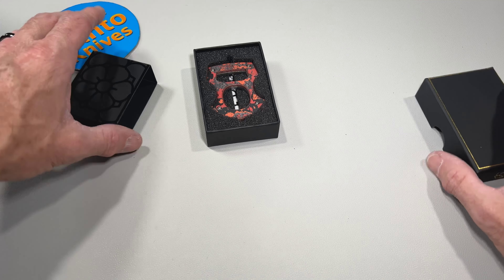There you guys go — that's just a quick little look at the Cypop from Burnley. Very, very cool. If you're interested, they are still in stock over at Blade HQ, so if you want to check them out, go ahead. When they sell out, God knows if they'll be around again. Alright guys, have a great day — we'll catch you next time.